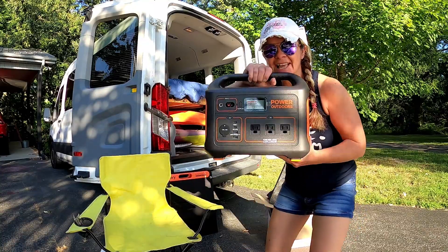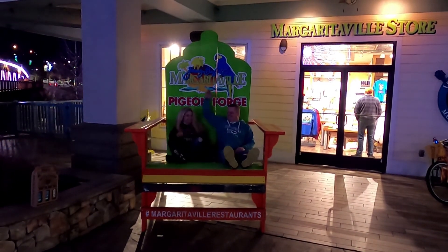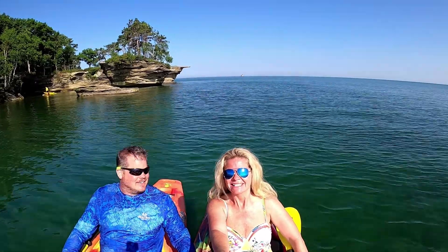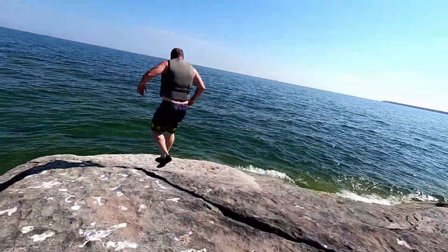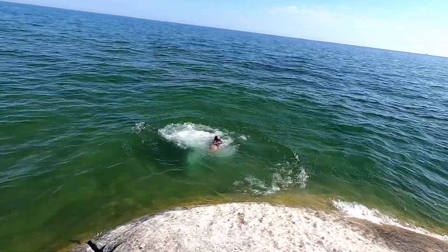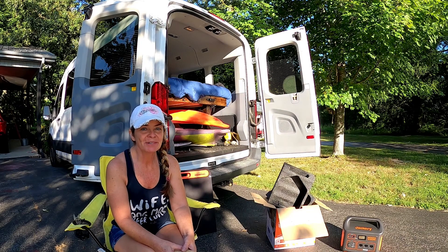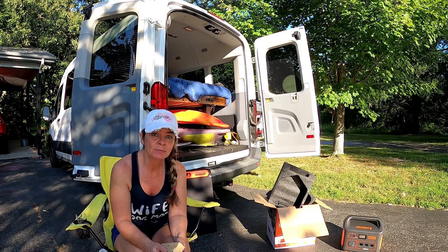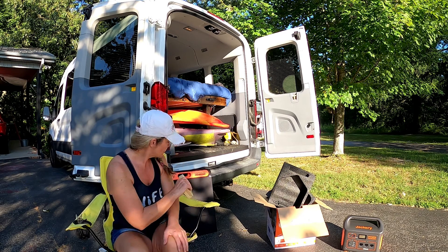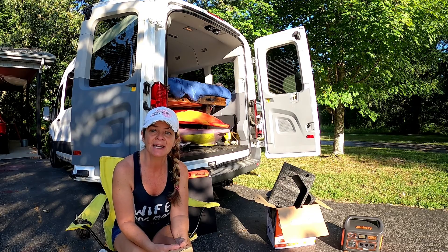The Jackery Portable Power Station — let's put it to the test. Good sunny morning from Tennessee, guys. This is Melinda, one half of the Simple Life Big Adventures Duo. Today I have unboxed my Jackery Portable Power Station. We're going to hook up the solar panels — we have two 100-watt Solar Saga panels. We'll talk about those a little bit later. We're just going to go ahead and get the power station hooked up and see how long it's going to take to charge up.